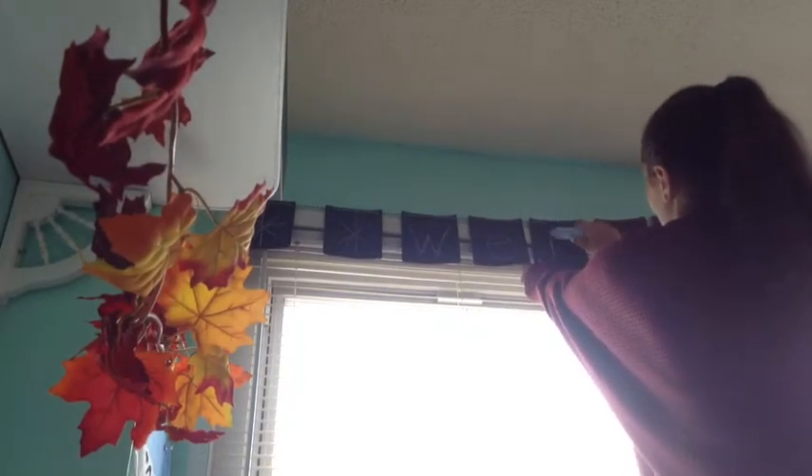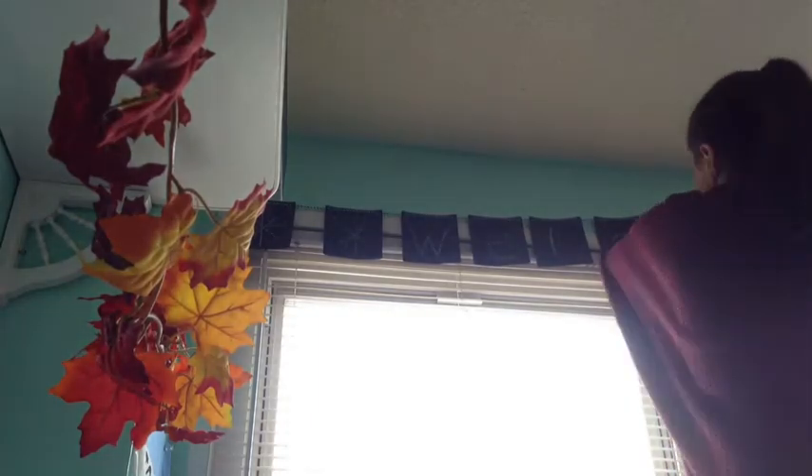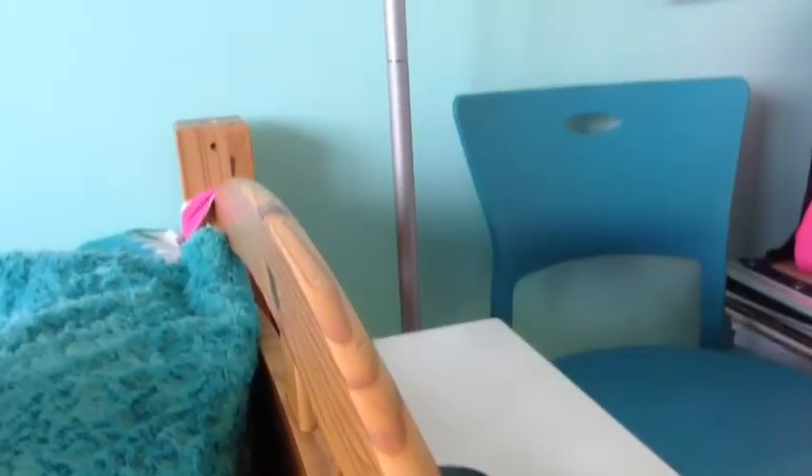This is a chalkboard message board that I got from Target for about three dollars. I just went over the letters and it says 'Welcome Autumn' on it. You can write anything you want as long as there are enough slates to fill up your message — it's just a nice message towards autumn.